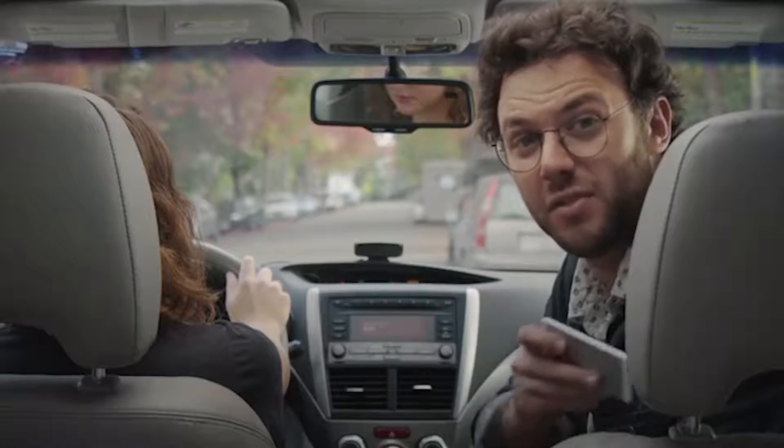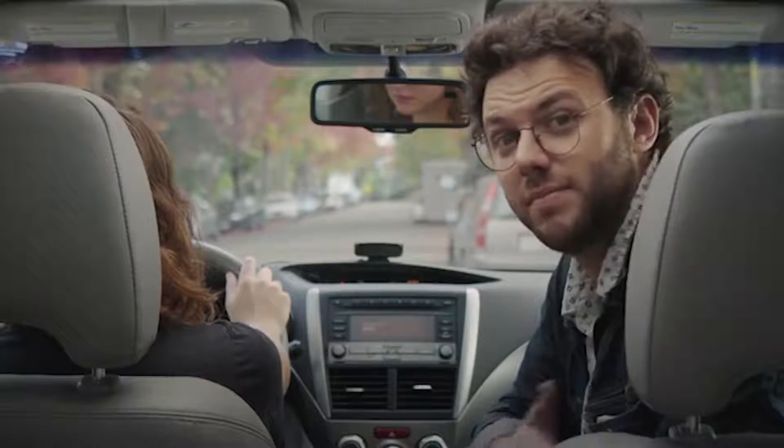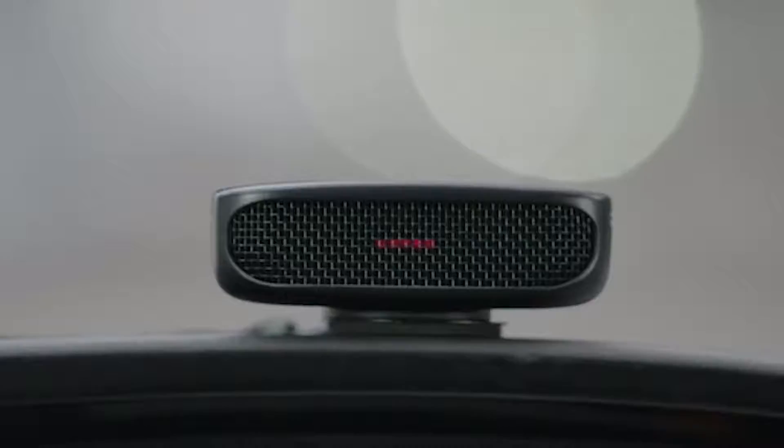And added support for playlists, podcasts, and all your favorite online streaming services. Best of all, your phone stays where it belongs — in your pocket. Dashbot, take us home.